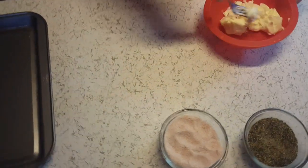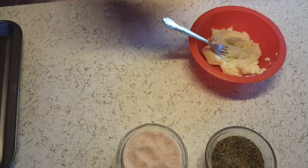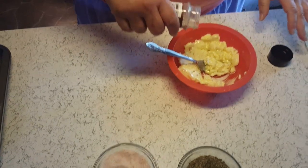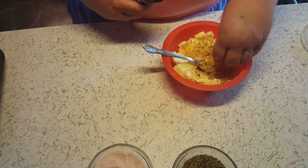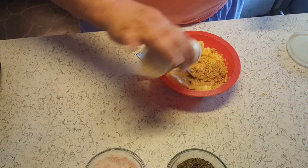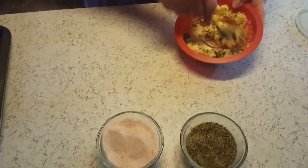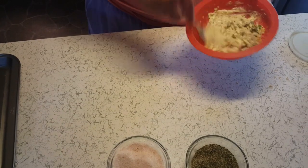I'm going to make the compound butter mixture to put under the skin and on top of the skin. I've got a little bit short of a stick of butter and I'm going to add a little bit of olive oil, maybe half a teaspoon. Then I'm going to take some dehydrated onion, garlic powder, some chives, some black pepper, and some salt. I am using pink Himalayan salt. And just mix that up.